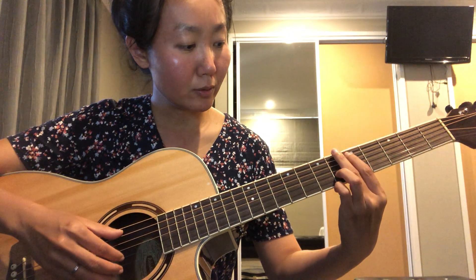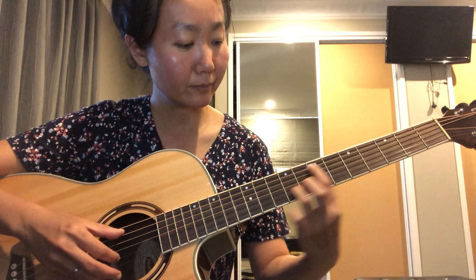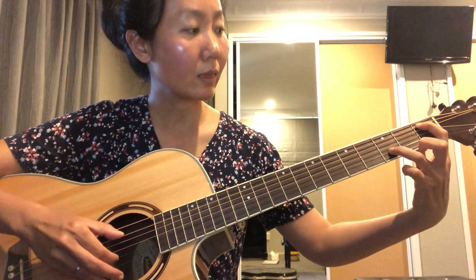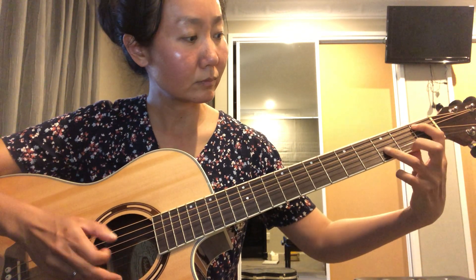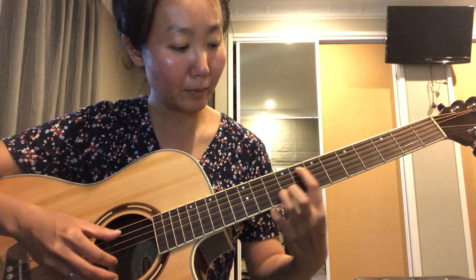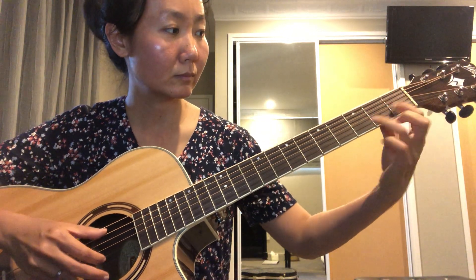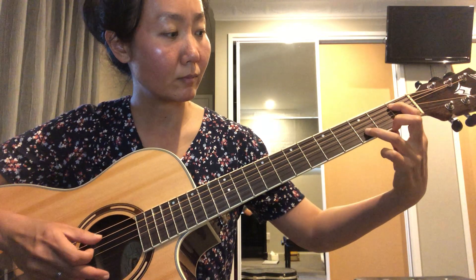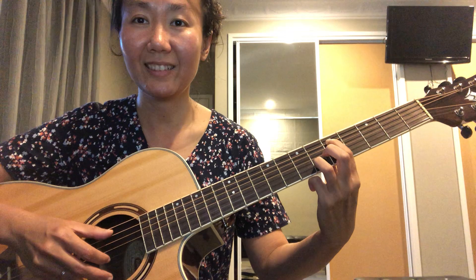So here it goes — this is what it sounds like.